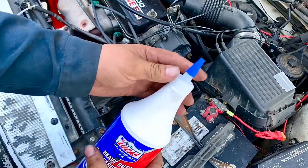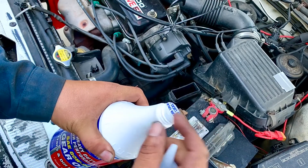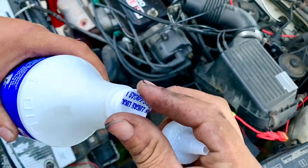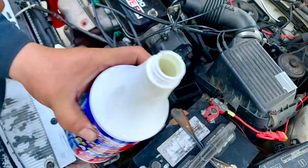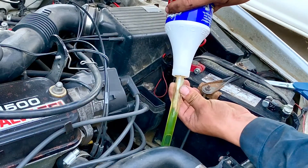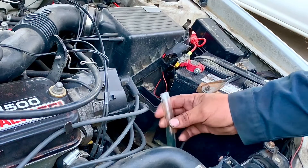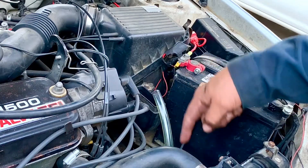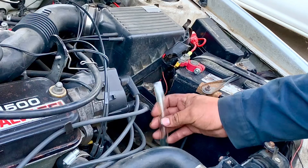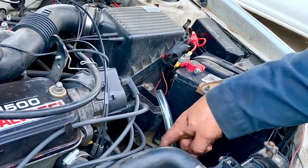We get our oil ready — remove the tip cover, cut off the plastic, and remove the seal on the bottle. Always make sure the bottle is sealed when you buy it. We grab the hose and start pouring oil in to fill the transmission. It's going to take about two and a quarter to two and a half quarts. We use a clear hose so we can see the oil going in and know when it stops flowing — that tells us a lot about what's happening inside.